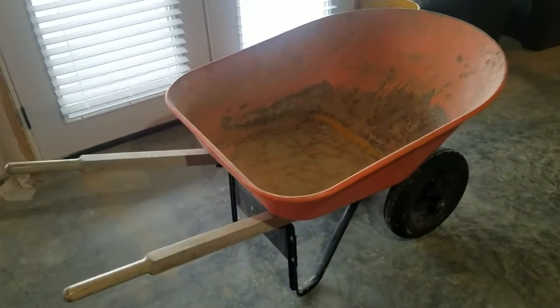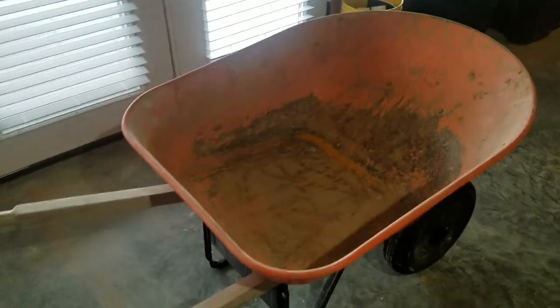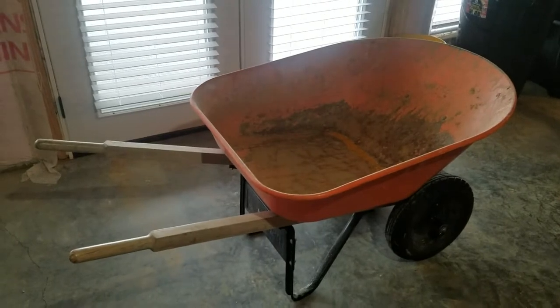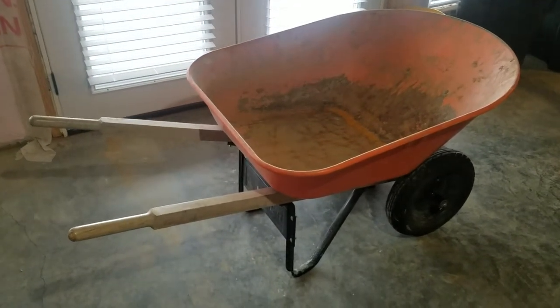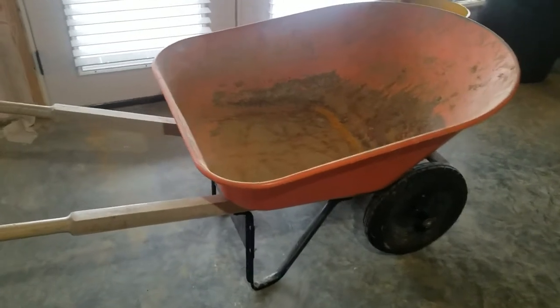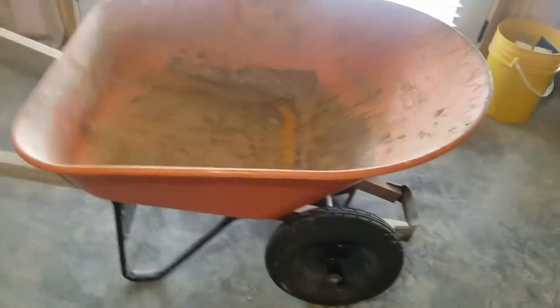I just wanted to do a quick review video of this Trooper wheelbarrow. I was doing a lot of landscaping the other day — moving gravel, rock, planting trees and shrubs and all that — and I just thought how helpful this wheelbarrow is compared to other wheelbarrows that I've had in the past.